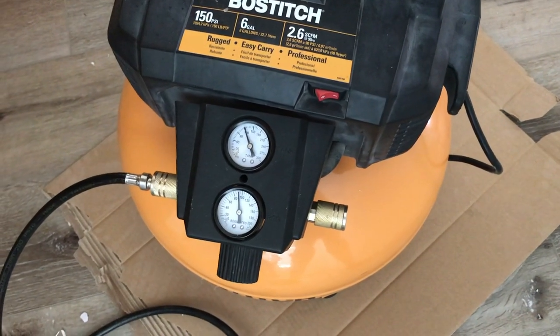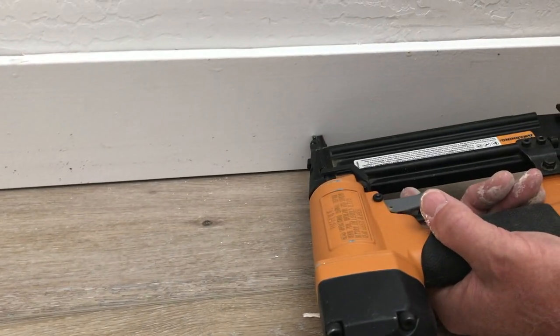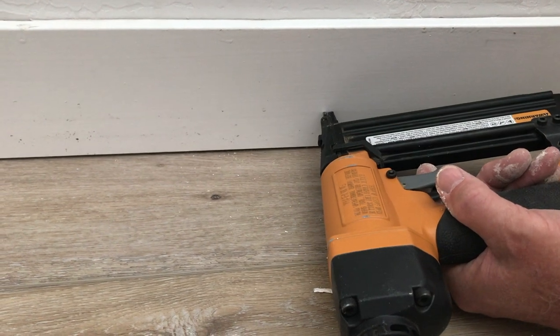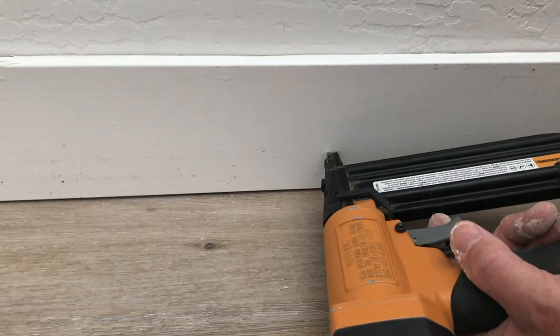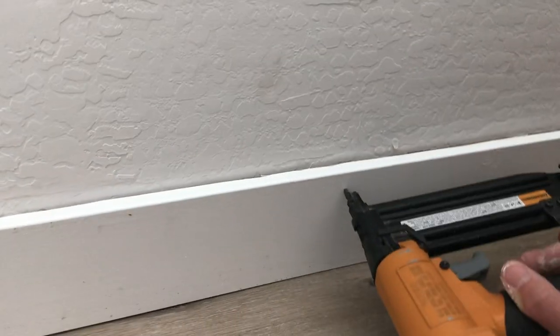When you nail the baseboard into the wall, you're going to want to alternate between the lower or bottom part of the board and then alternate to the top.